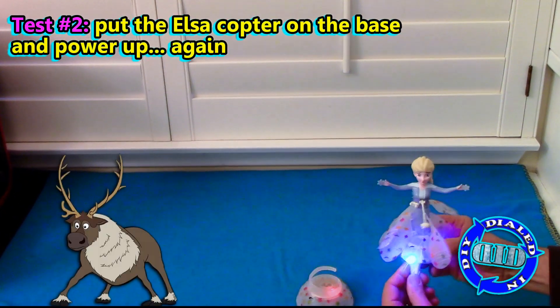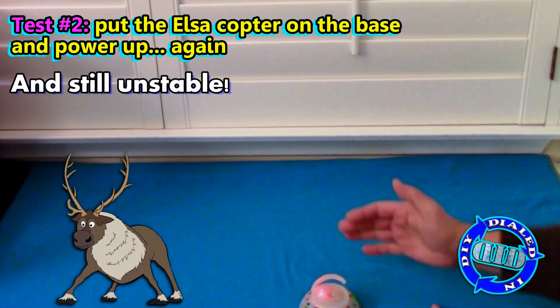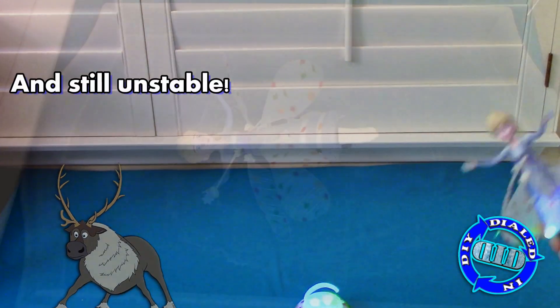And guess what? It's still off balance and unstable. Same problem, but all the parts are on. Let's move on to the next most obvious possible solution. Alright, back to the drawing board.